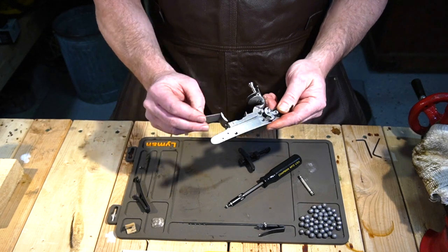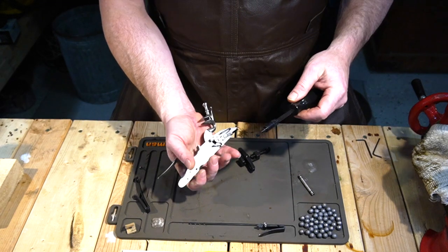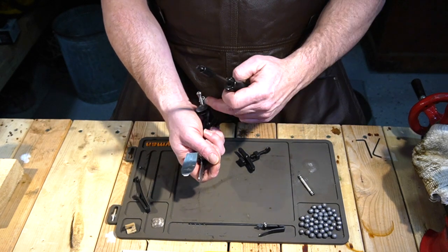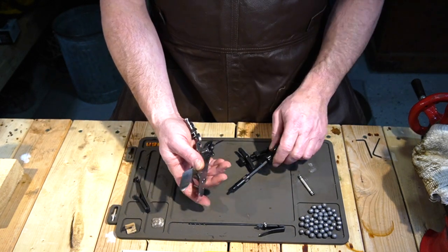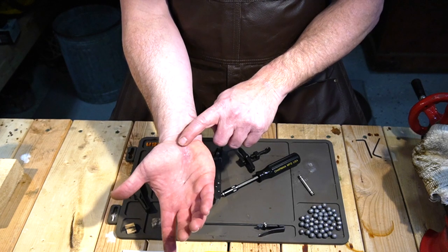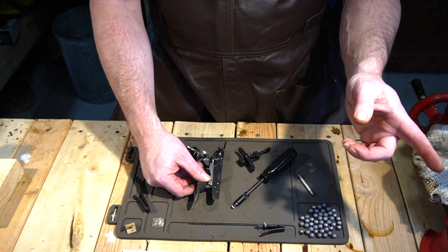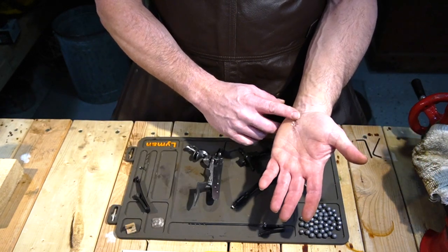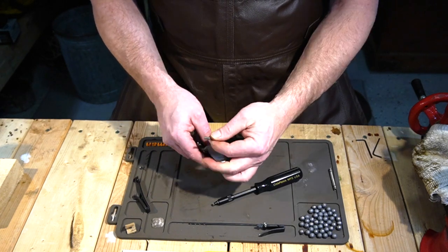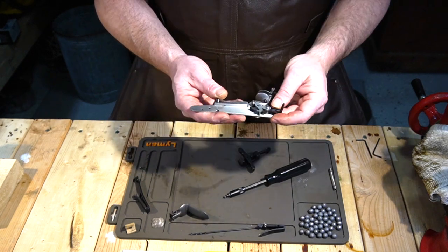The next thing — and you see why I said take off the flint — is because you're going to be grabbing hold of this and you don't want to be anywhere near that flint. Now, get the frizzen out and put that screw right back in.